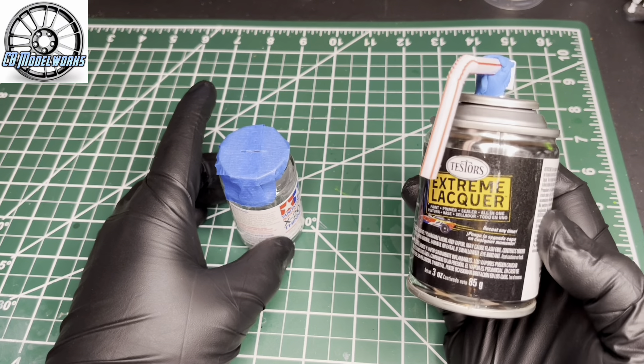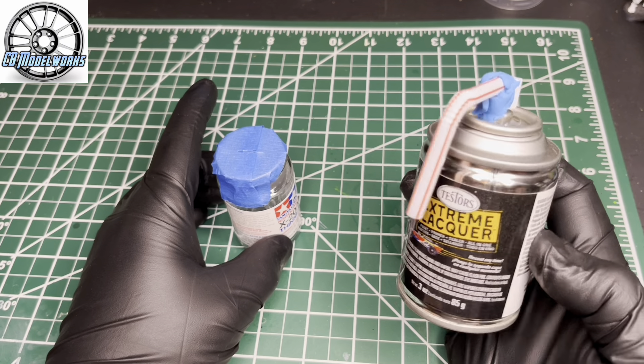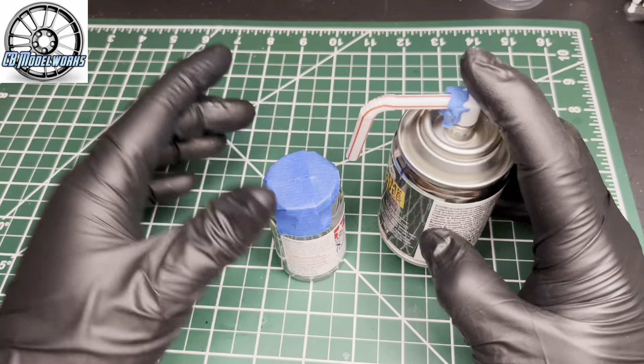This is my Testors wet look clear. I like to use a bendy straw and some blue tack — that's all you need.